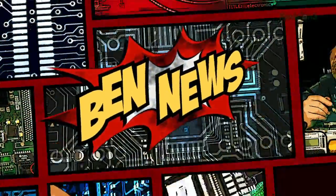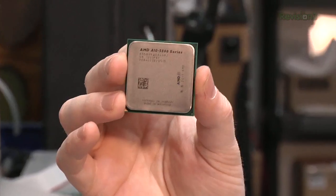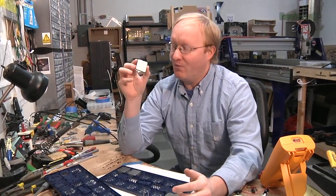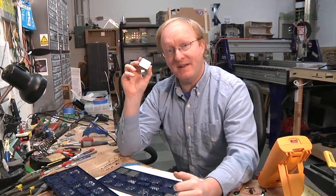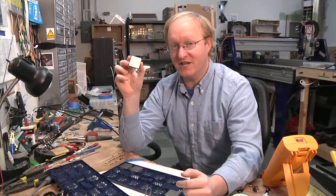But first, the news. Today on Ben News, I'd like to tell you about a project I'm working on for AMD. They've asked me to use some of their new Trinity APUs to make custom computers — basically, it has your graphics controller and your main CPU in one package, so pretty convenient. We're going to be making the computers out of some interesting devices, putting them in some things you might not expect. So stay tuned for a future episode to check that out.